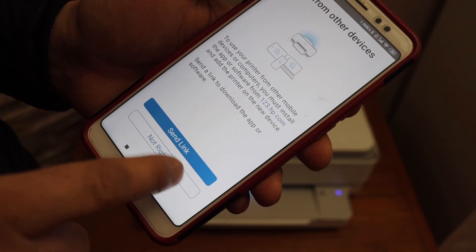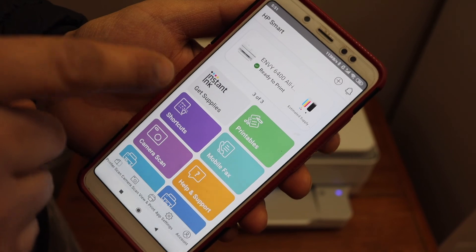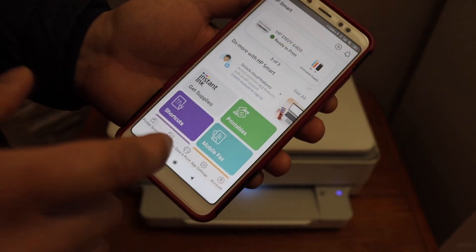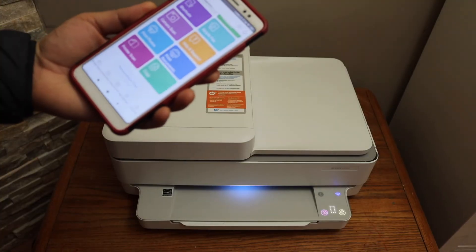You can send a link to other devices or skip it. You should be able to see your printer series available here and we are ready to use this printer for wireless printing and scanning. Thanks for watching.